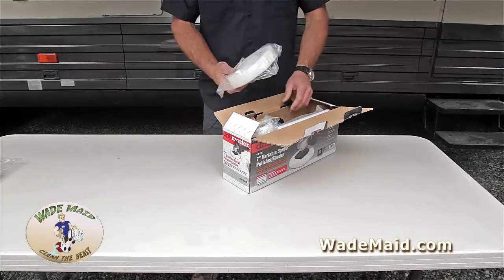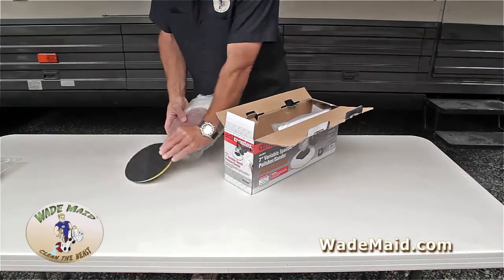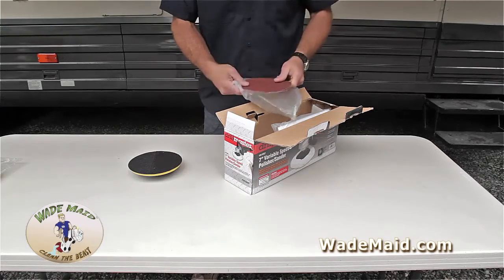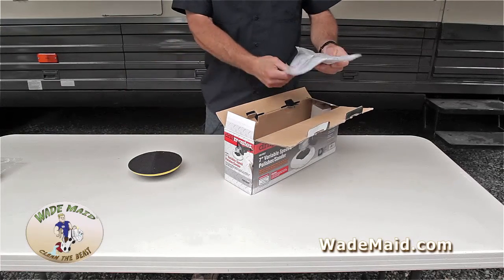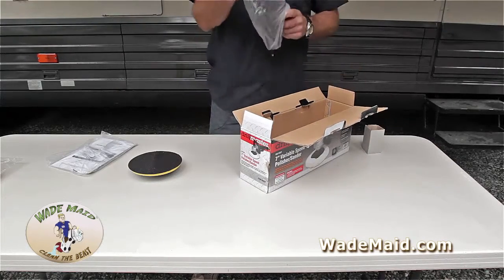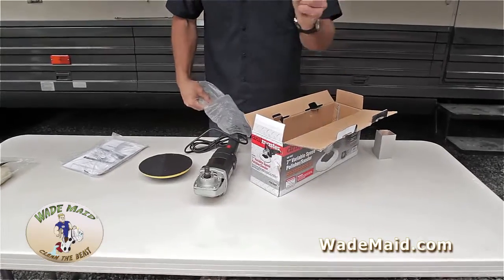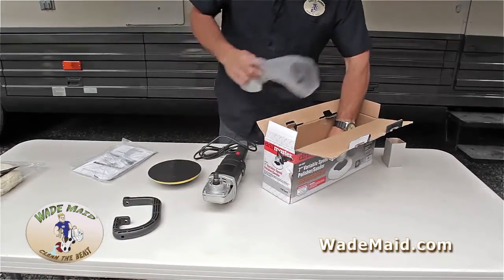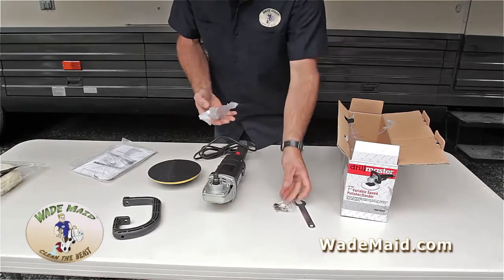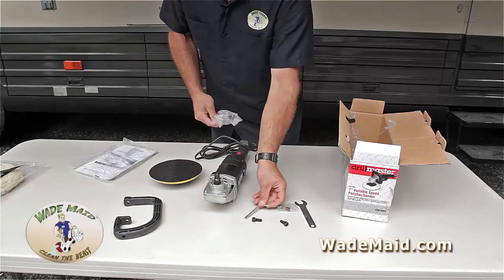This is the easy part. This piece is garbage, but this we want to save. This pad is garbage. The sanding discs are handy but you're not going to need them for what we're doing. The instructions, the machine, the handle, the tool to tighten the shaft, extra brushes, two screws, and an Allen wrench.